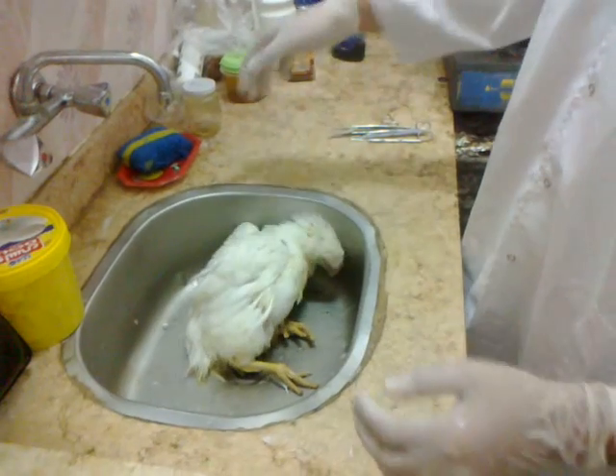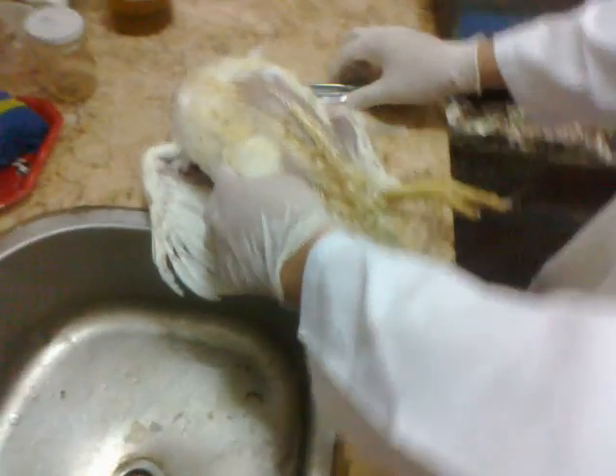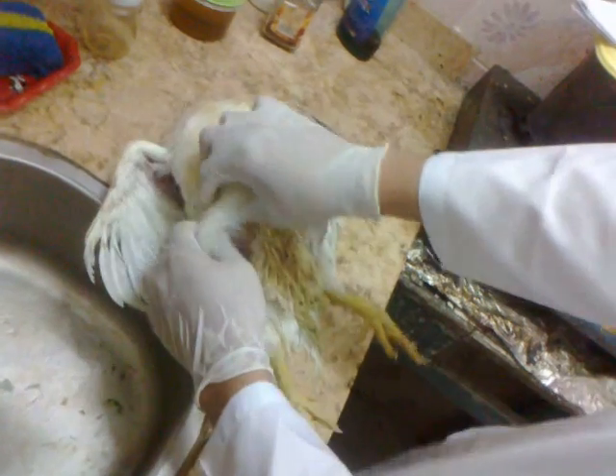Now it's completely dead. Dissection time. You have to note that this is a completely healthy chicken that we bought to demonstrate our scholar use.